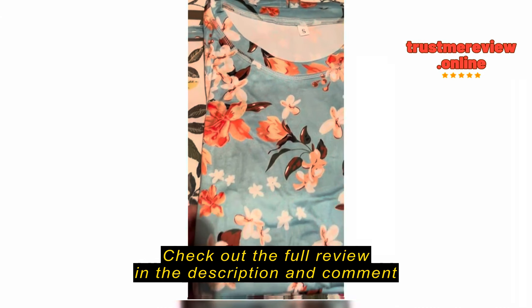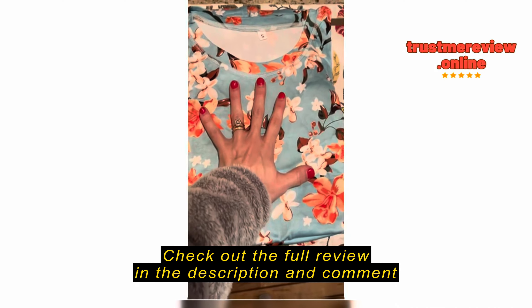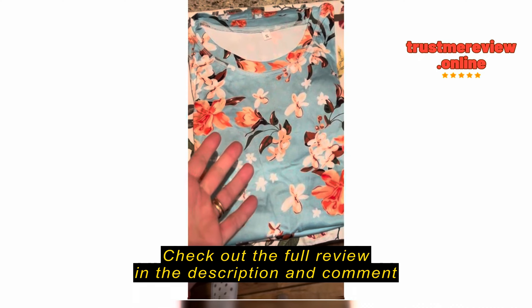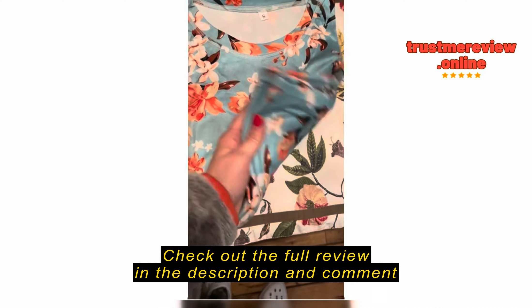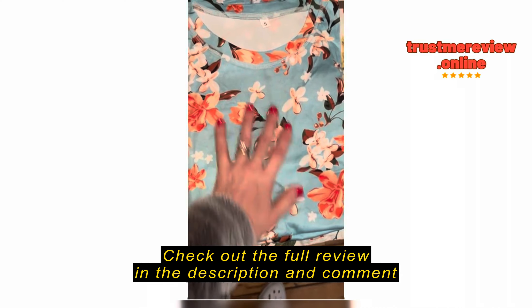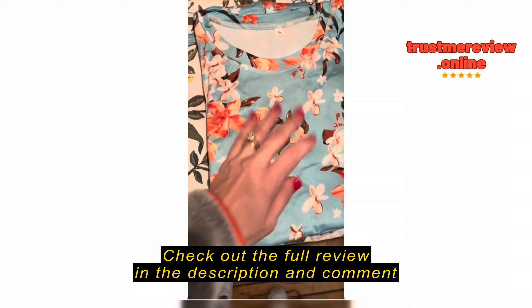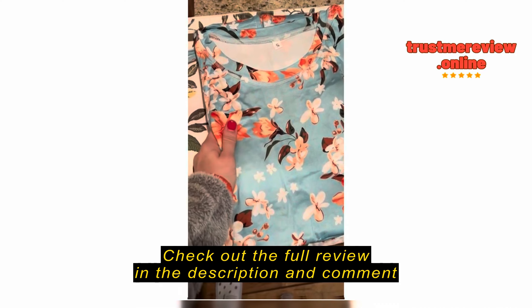These were on my Amazon wish list, so I got them for Christmas. I just took them out of the plastic — they were very flat, vacuum packed. Honestly, it didn't look like anything special in the plastic, but I took them out and they're so soft. I'm really excited about it and they're so pretty.